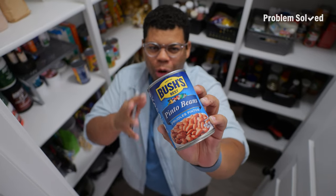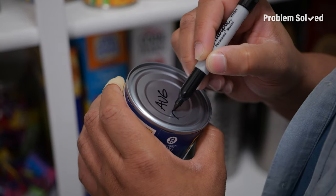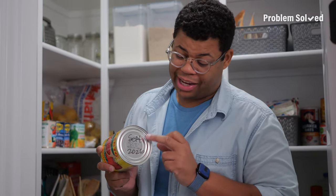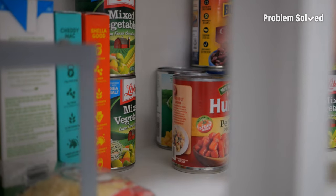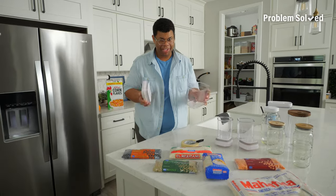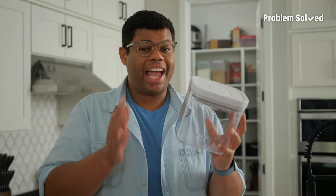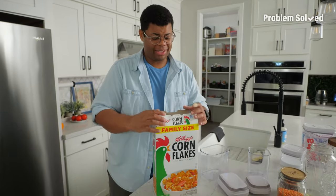Expiration dates can be in small print or can wear off, so I just use a marker to write the expiration date in large print on the top. That small print is hard to read — at first glance I can see exactly when this expires. Anytime you're restocking, pull the older stuff to the front and put your new stuff in the back. You may think decanting is just a fancy waste of time — it's not. Storing dry goods in an airtight container can actually help them stay fresher longer. Chips, cereal, snacks — the original top is not enough to keep them fresh, so decanting can actually make these last longer.